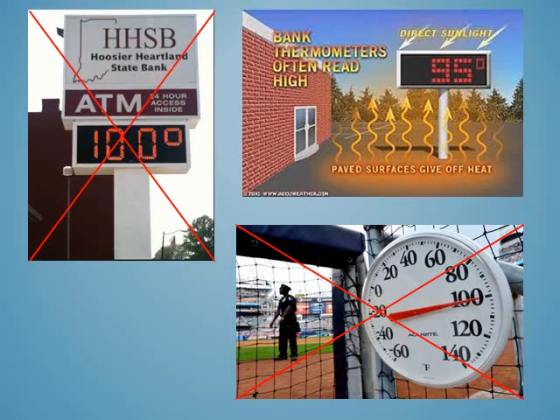You want to place your thermometer in a representative area with good air circulation that is not influenced by artificial conditions. Bank thermometers are in bad locations — above pavement, in direct sunlight, and sometimes near the side of a building. Another bad location is on a sporting event field, where the thermometer is often too close to the ground and in direct sunlight.